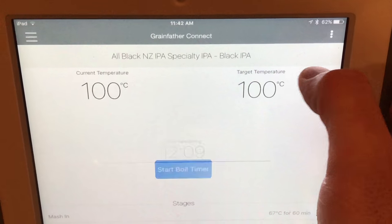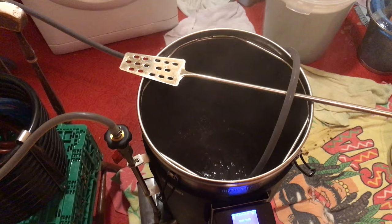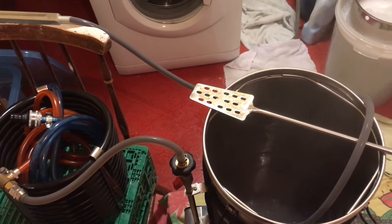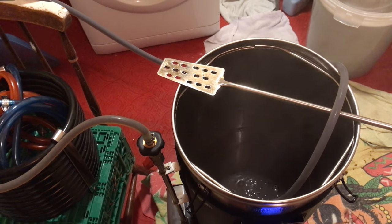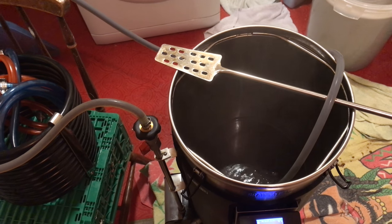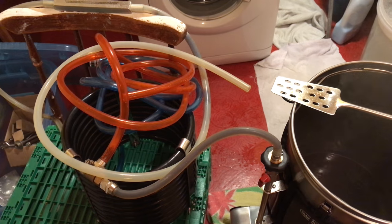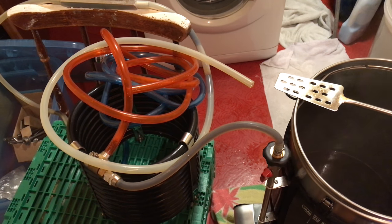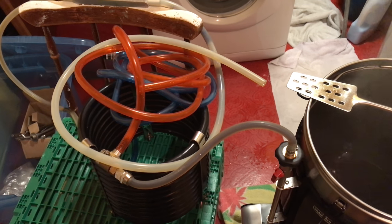When there are approximately 12 to 10 minutes remaining in the boil, I pause the timer. I then set up and run the boiling hot worts through my system, as you can see on your screen. This allows me to sanitise the entire counterflow chiller and gives me preparation for doing my whirlpool. I run the wort through for about 2 to 3 minutes — you'll see that it does drop the temperature of the wort. I then stop this recirculation and wait for the boil to ramp back up to 100 degrees Celsius before resuming my boil timer.